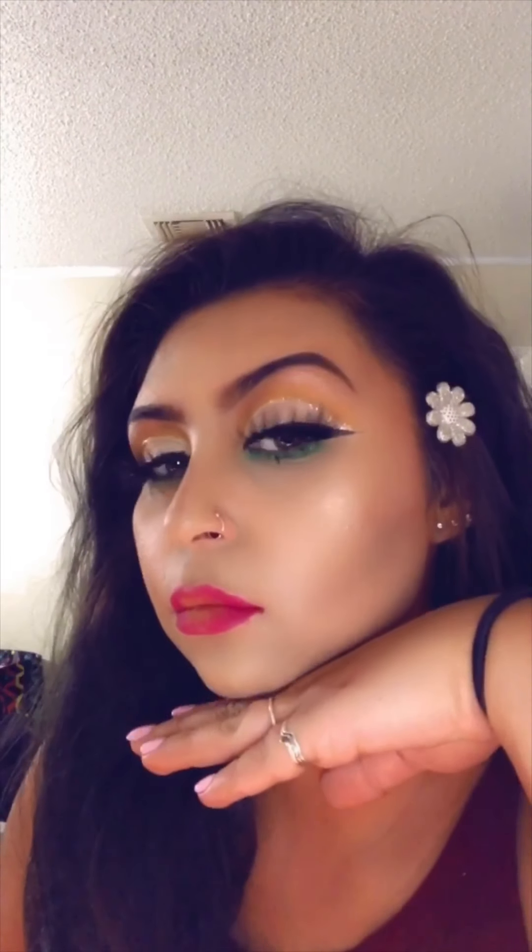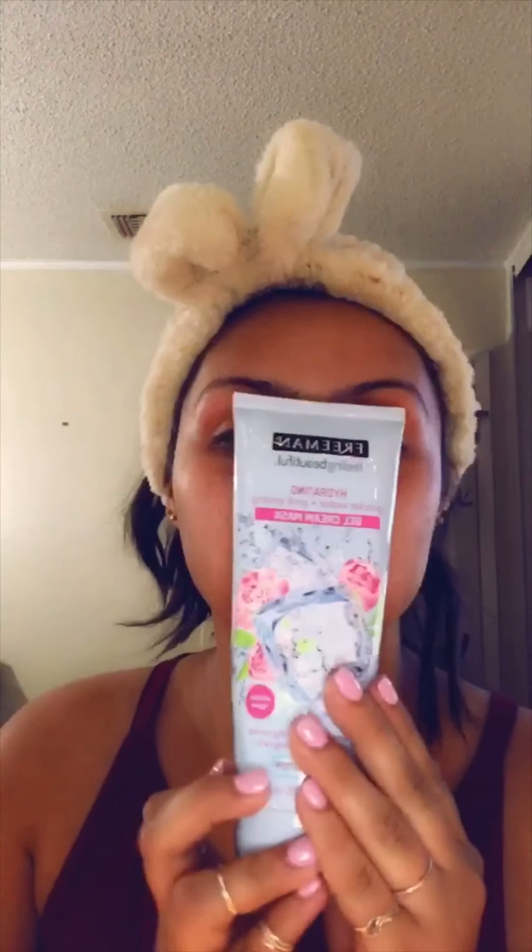Hey everybody, I'm doing a voiceover today. I'm just using some moisturizer, nothing special, just some from Ulta. I'm going to pat it all over my face and then rub it all in.